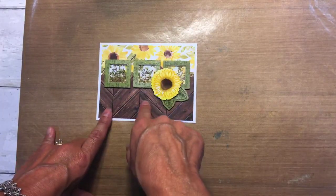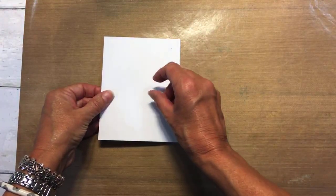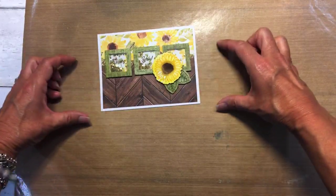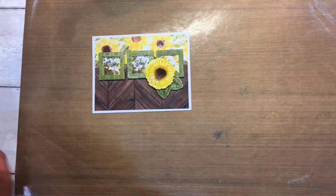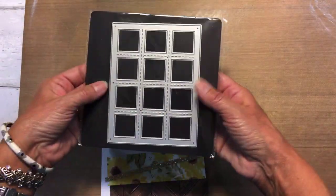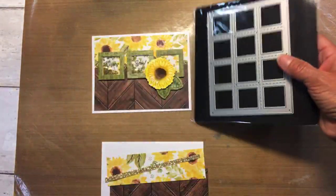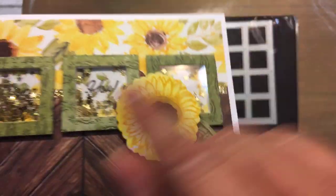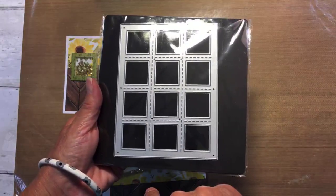I thought it was the stitched square, but it was too big — you can't fit three on a standard size card. You could on the slimline card, but I wanted it on a standard size card because that's what I tend to send out. I figured it out — this is what they used, and lots of you have this already. This is the multi-square window thin cuts. You have to cut it twice to get three because I want the stitching on them. If you don't care that it has stitching, then you only have to cut it once.